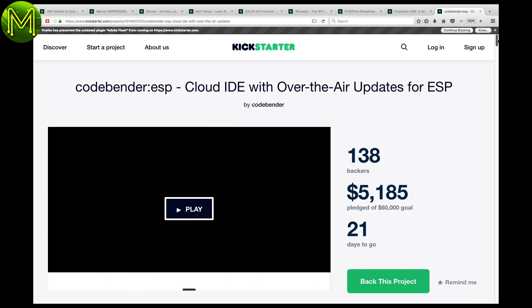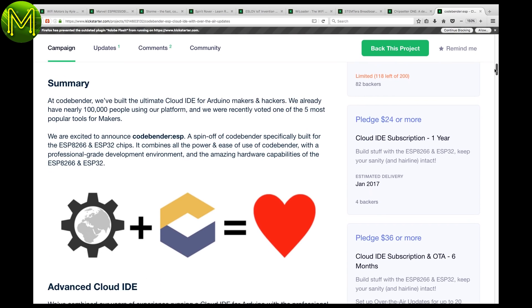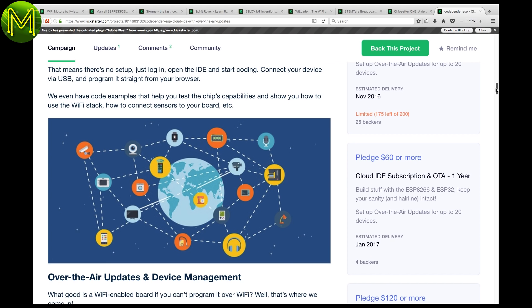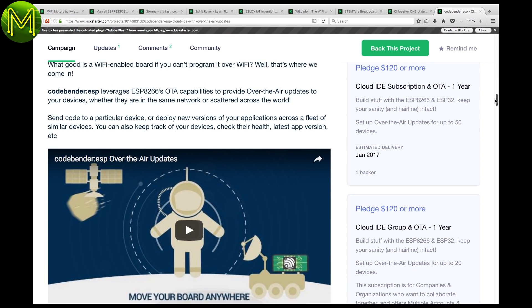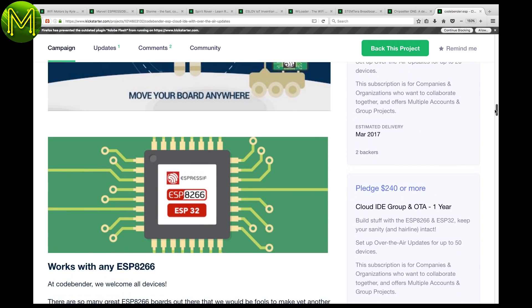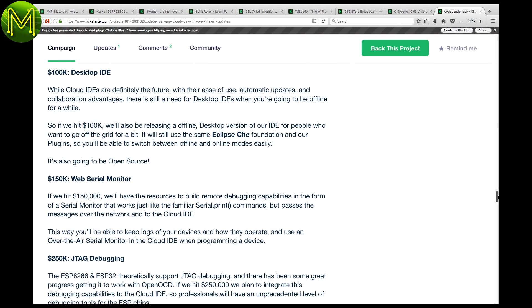CodeBender ESP is a cloud-based IDE for Arduino boards with onboard Wi-Fi. It's a subscription-based service that allows you to program your Arduino directly from the cloud servers via OTA. They plan to support Adafruit's Huzzah and SparkFun's TheThing, and they have support for ESP8266, ESP32, and NodeMCU. One of their stretch goals is to provide an offline mode for straight desktop use.